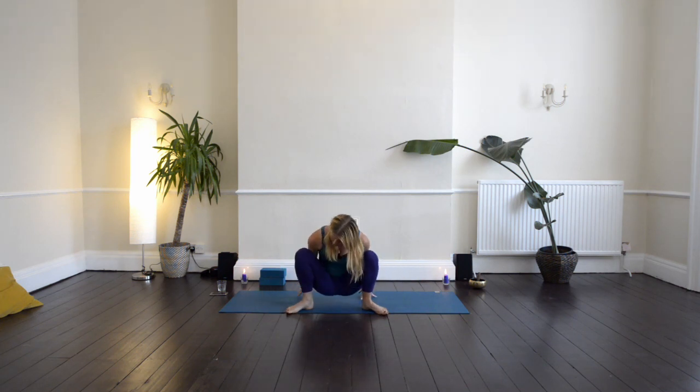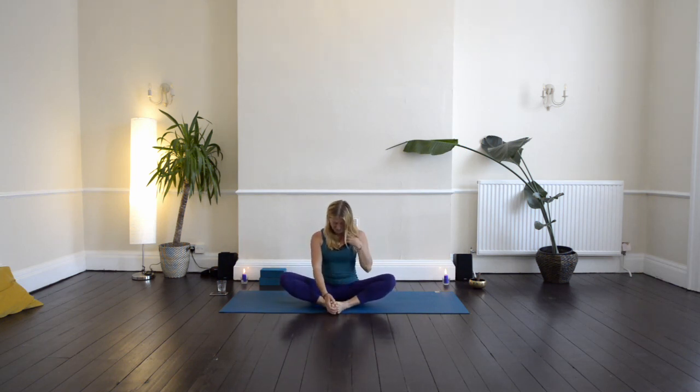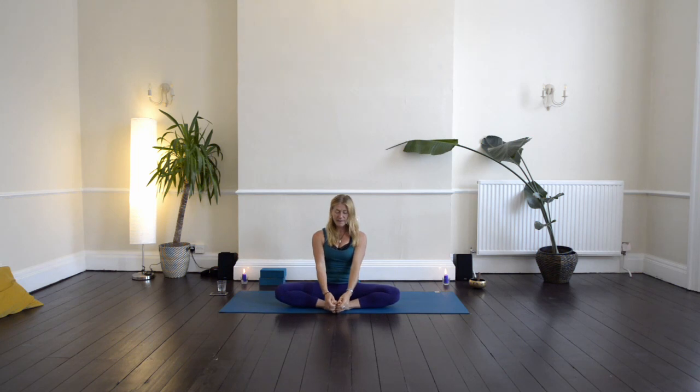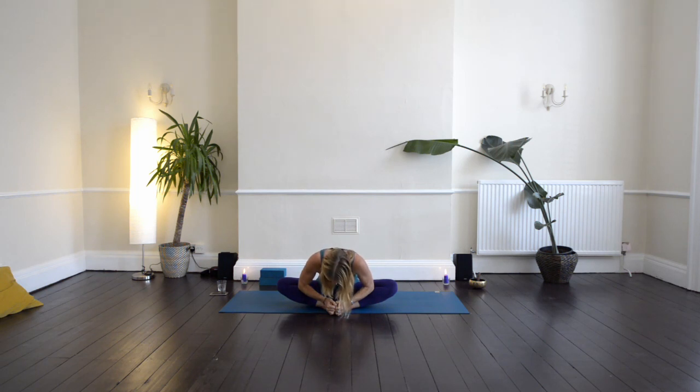Then bring the hands behind you, sit down. Bring the soles of the feet together, take the hands around the feet. Lengthen the inner thighs, lengthen the spine all the way up to the crown of the head. From here, either you can stay here, or you can fold forward — bring your elbows onto your thighs and your calf muscles and then folding. Just exploring your edge, allowing the breath to take you deeper into the pose. It's gravity combined with breath that takes you there.